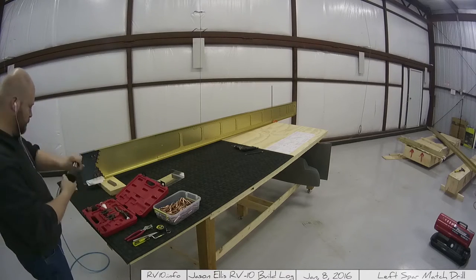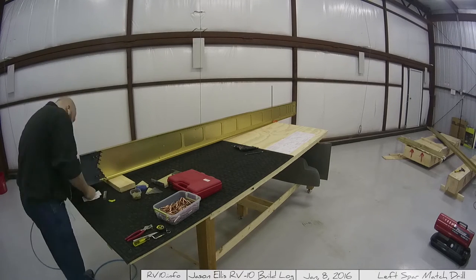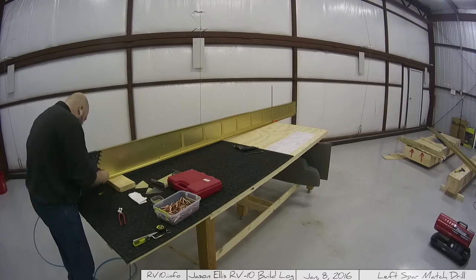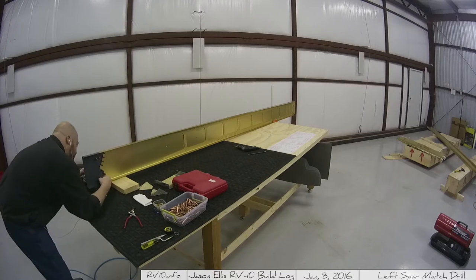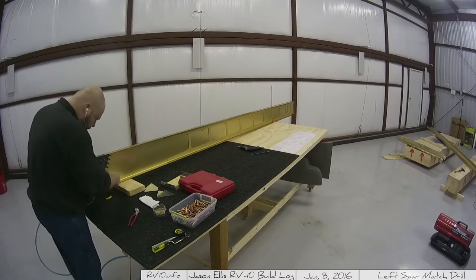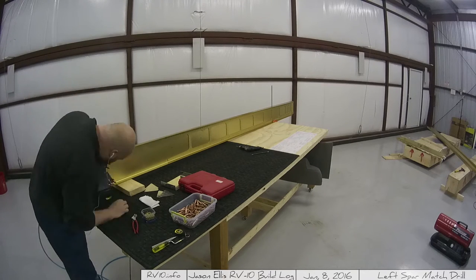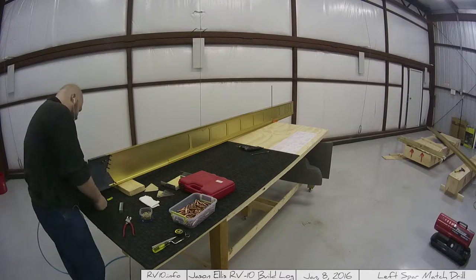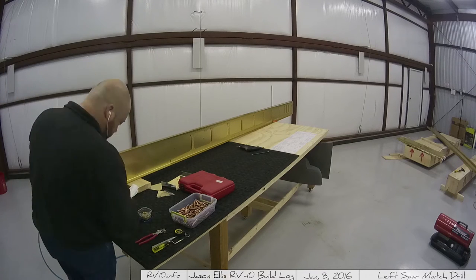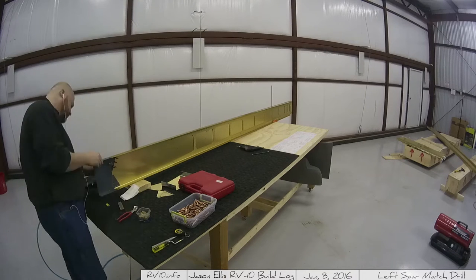Now I'm actually driving the first rivets. These go really quickly — very simple standard rivets. I'm using the rivet gun because I could not get the squeezer to reach around the flange on that spar; it's just a little too deep. They do make a pneumatic squeezer yoke with a much longer curve, but it's one of those things you're only going to use in a couple of places, and those yokes can be like $150. I just didn't see the advantage. The old-fashioned bucking bar and rivet gun works just fine.